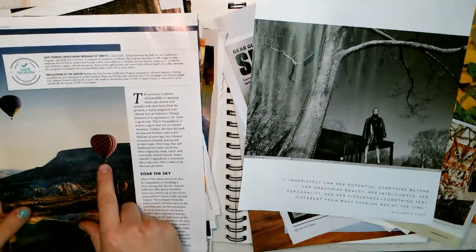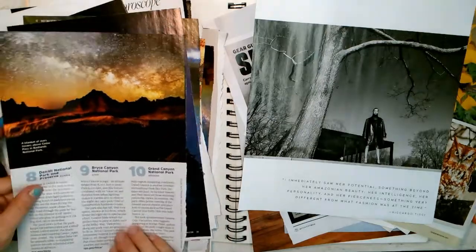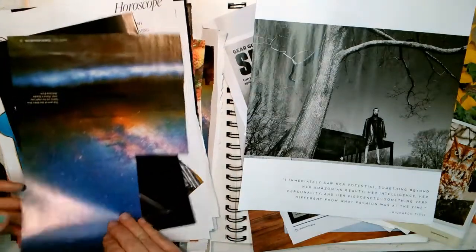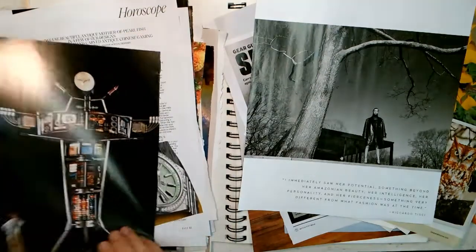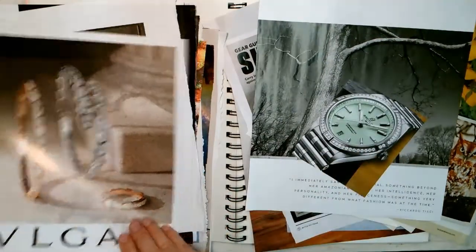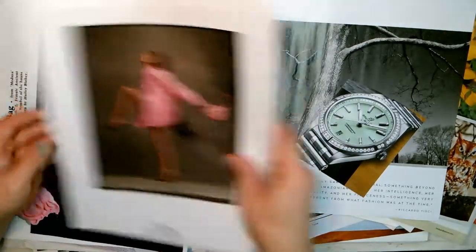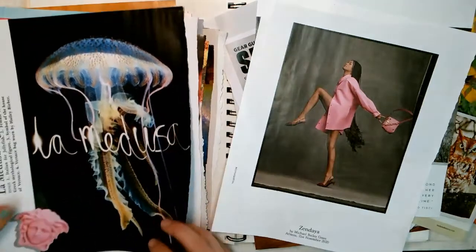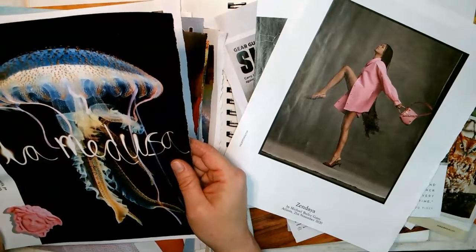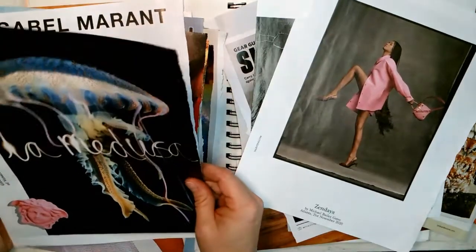Another cool thing about this technique is you can play with proportion. You can put something really large behind something really small. For example, that watch is small in real life, but you can put a big photograph of a watch behind something that is traditionally large but photographed small. You'll see what I do in a minute.